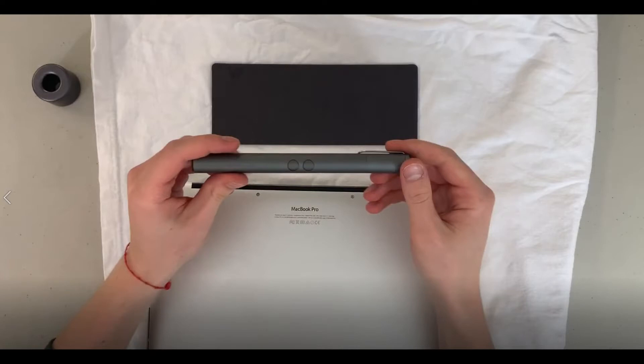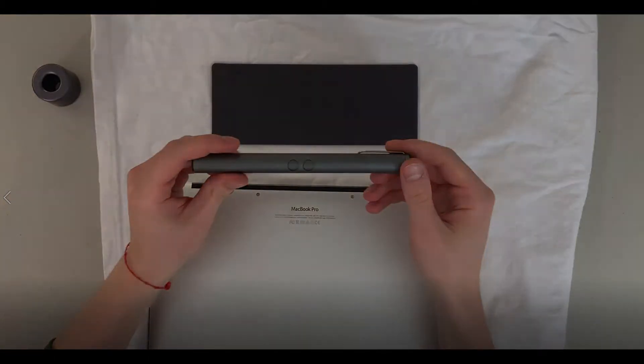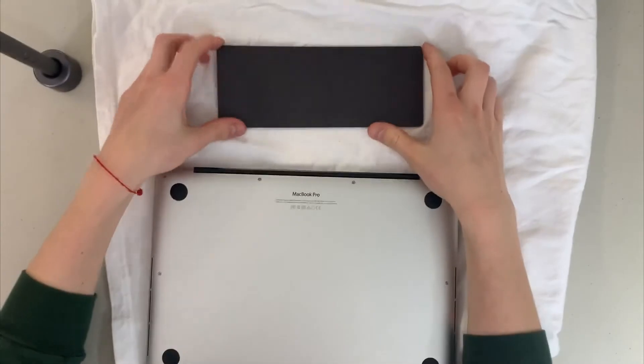Anyway, to get right on with the video — I'm going to be showing you how to speed up your early 2015 MacBook Pro. Mine has been running great but over the past two months it's slowed down a lot and has been overheating, so I'll show you how to fix that.